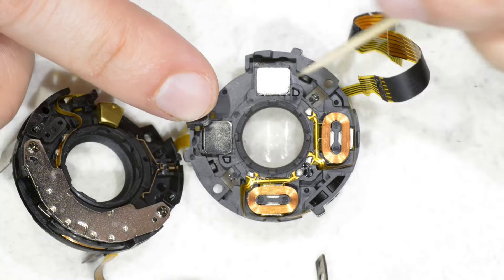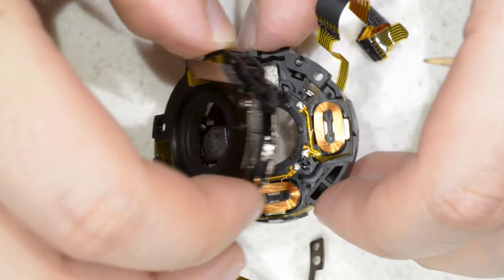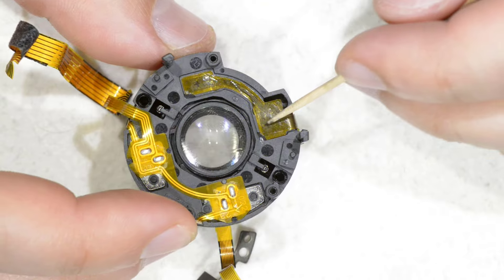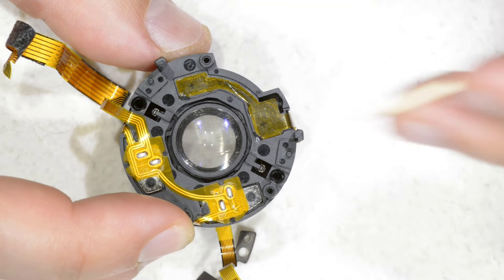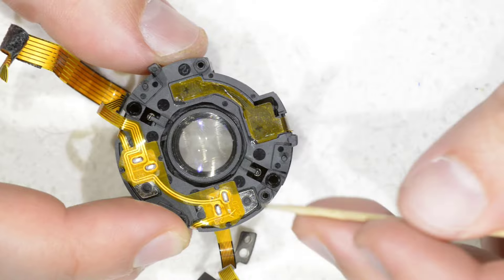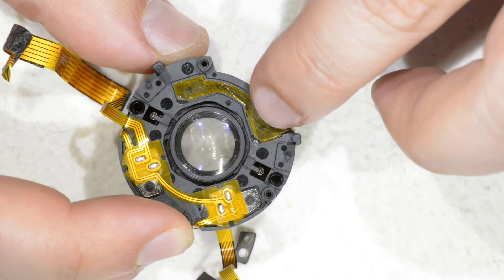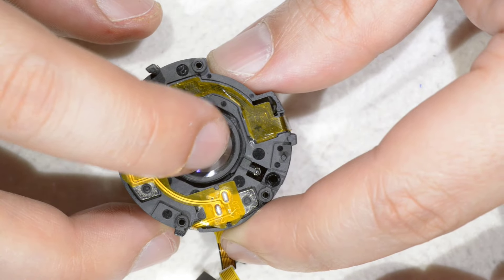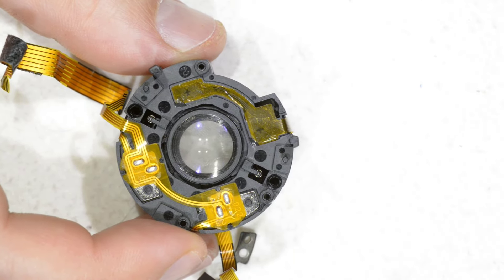And how does it know where it is? Here you have two magnets, including the one that came unglued. On the back you have these two little crosses — I didn't fully disassemble it, but my guess is that these are Hall effect sensors, which are magnetic field sensors. When the lens element is moving, the magnetic field created by the magnets changes slightly, so the system knows which direction it is moving.